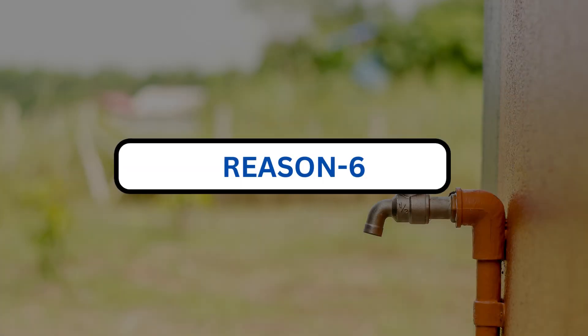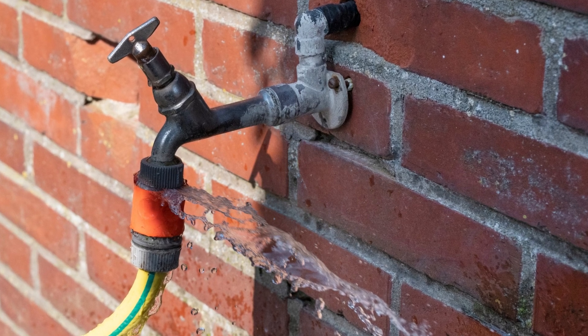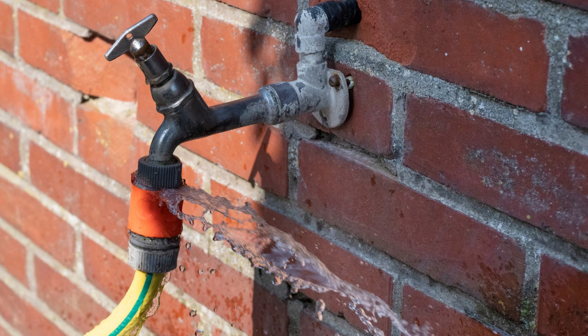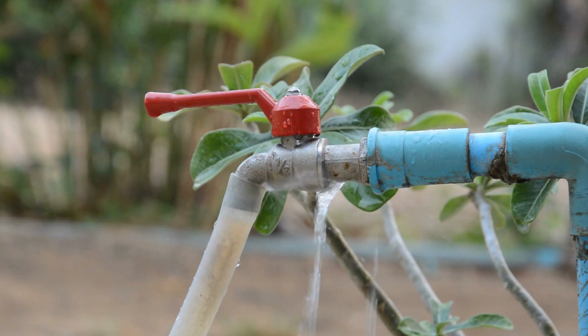Reason 6. The hose connects the faucet to the water supply. Water will continue to flow through a worn-out hose even after it is turned off. To fix this, check the hose for damage and repair it. Thanks for watching.